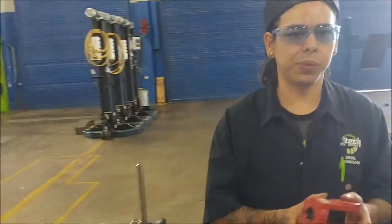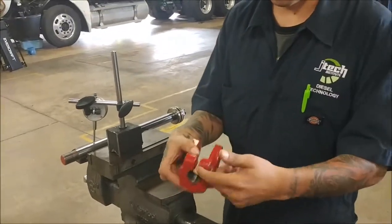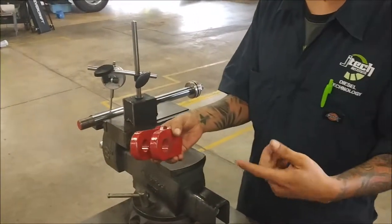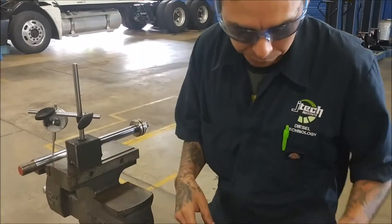We've removed the clevis head off of the piston rod. It's got threads on the inside just like that - you literally just spin it off. All I did was take a pry bar through this and start spinning it, and it came off pretty easily.